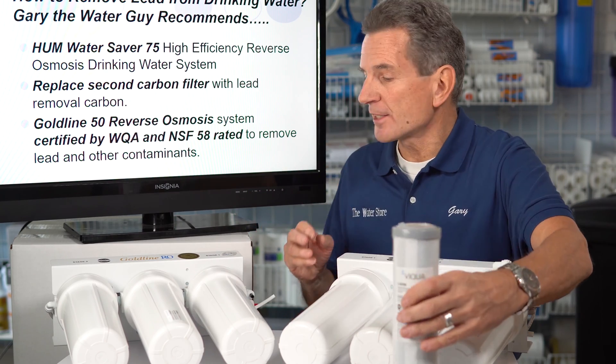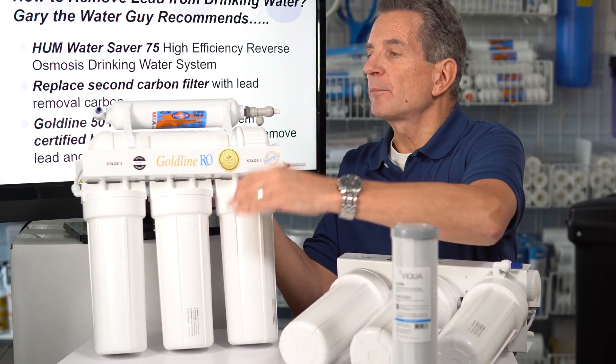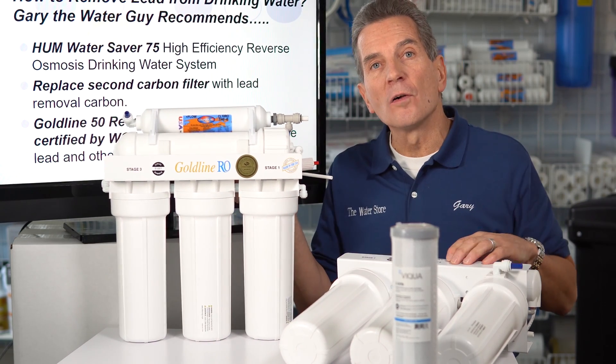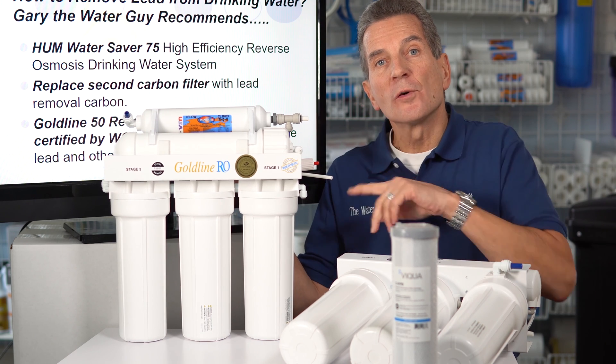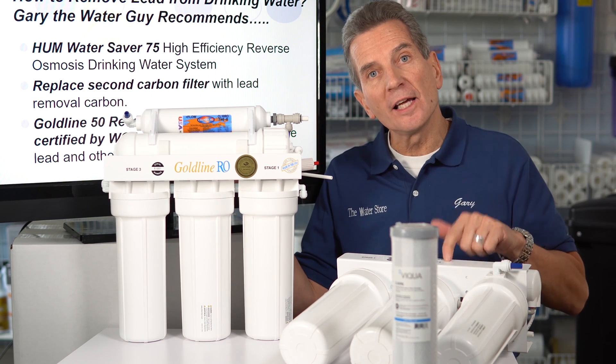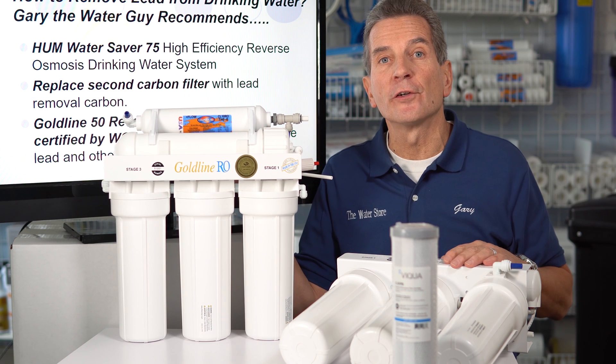If you're looking for a certified system, you can go with the Goldline 50. This one is certified by WQA and also NSF 58 to remove lead from your drinking water. It's not the high-efficiency system like the Water Saver 75, but it's still a great choice for your family.